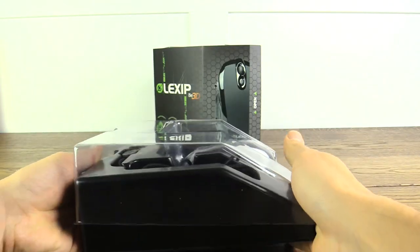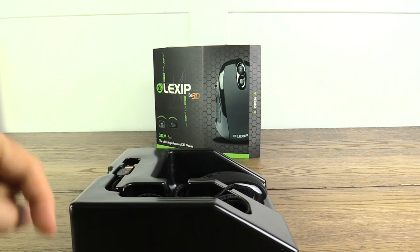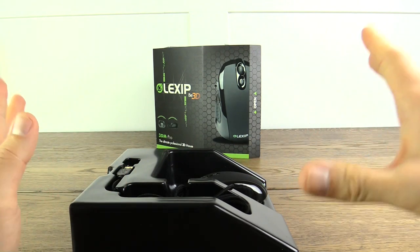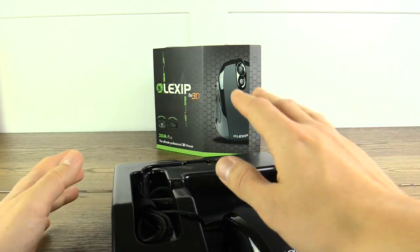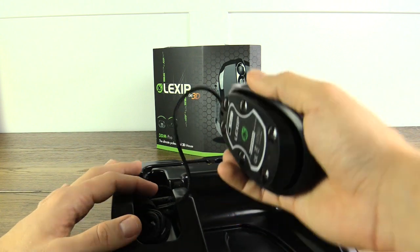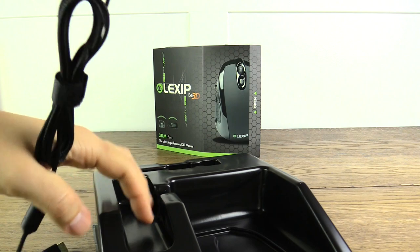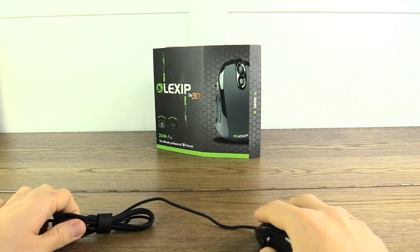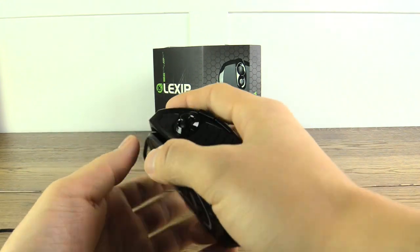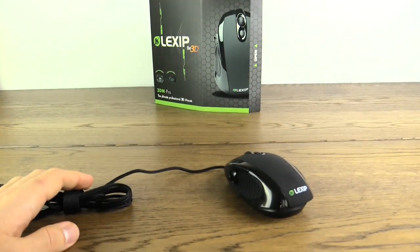This mouse is currently on Kickstarter, so I'll have a link in the description box below if you're interested. Now here comes the moment of truth — how the mouse is going to feel. I'm going to go for the lift... okay, this feels pretty good! The weight is perfect for me. I really do like that.